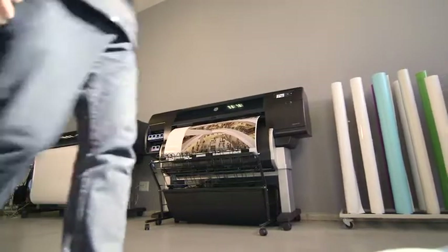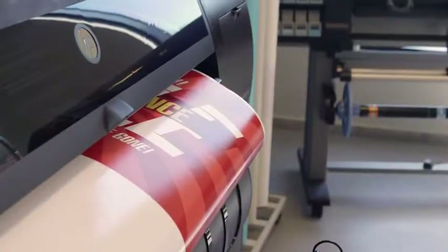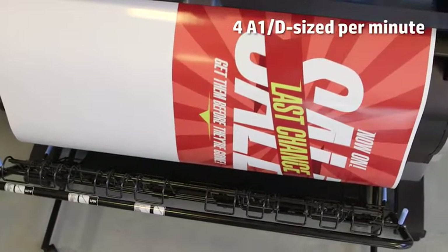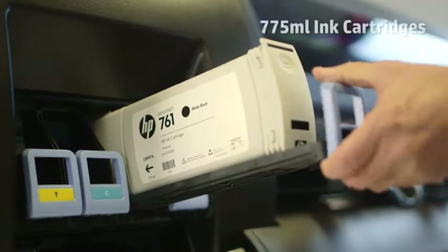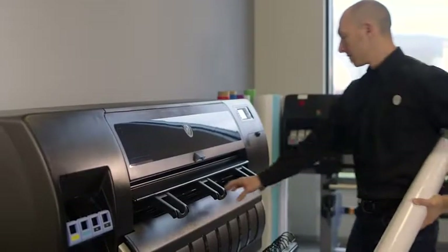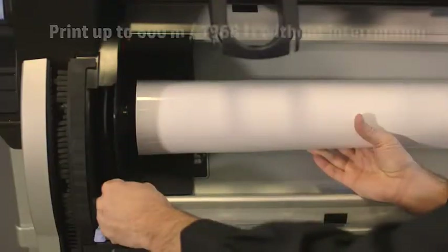With the HP DesignJet T7200, you get high speed color printing that delivers up to four A1 or D size pages per minute. Plus, it's equipped with high capacity ink cartridges and has support for up to three heavy media rolls.